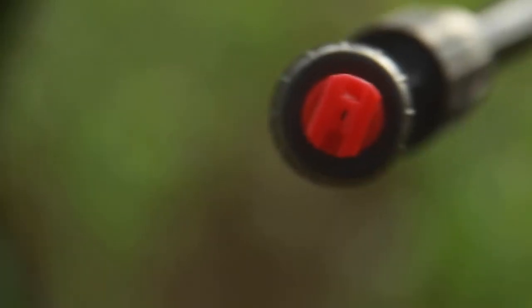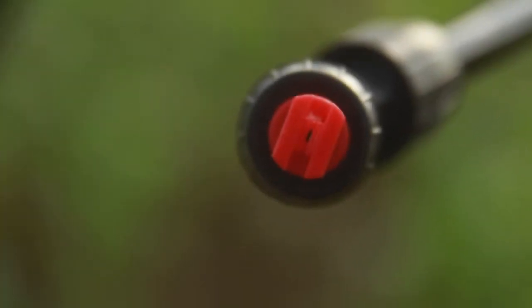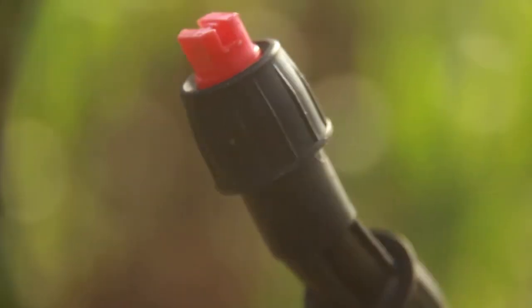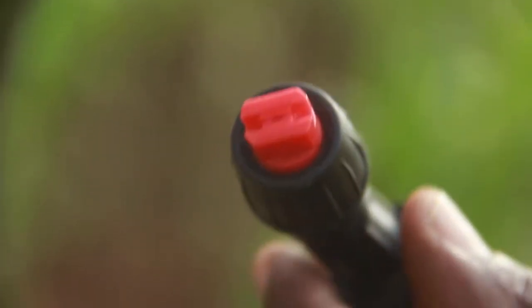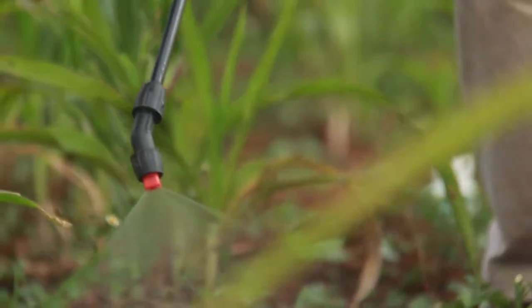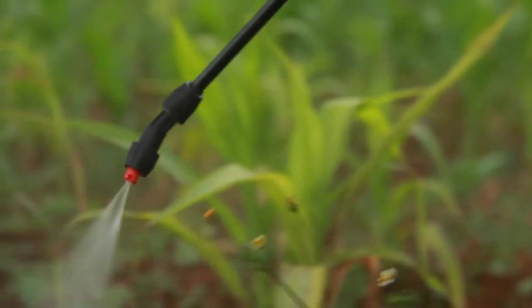Tip number one: use the correct nozzle. The correct nozzle is the flat nozzle, not the round nozzle. This is the one that applies the herbicide in the best way possible. It applies a lot of pesticide but it applies it in a straight line, and it applies it on the weeds only, so that you avoid excess spraying of the crop and therefore you save on pesticide.